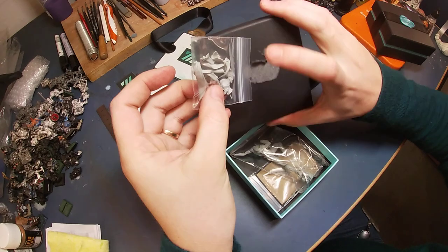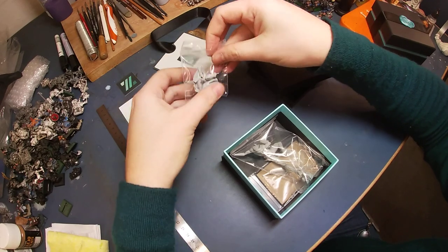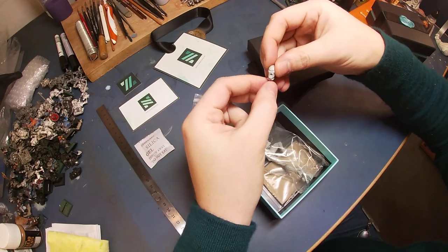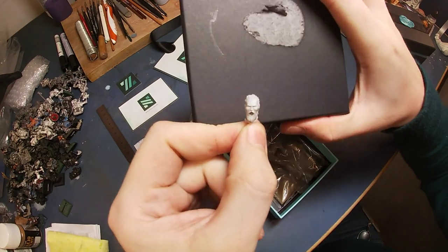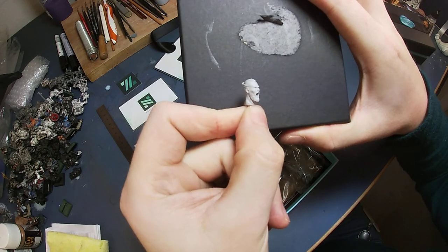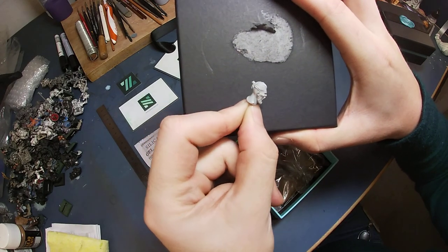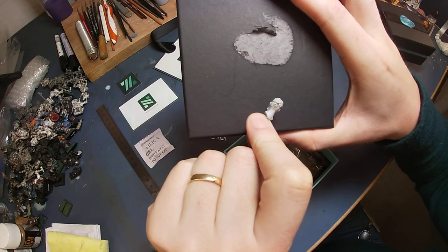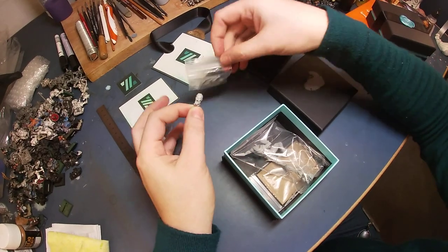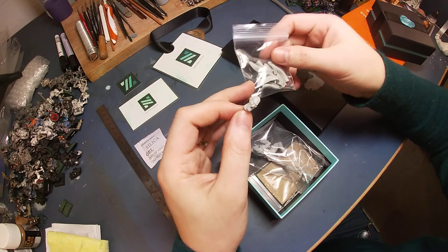Look at this face — that is one angry guy. The hair strands, everything. The bun, the ponytail thingy, it comes separately, it seems. Guess it's down here somewhere, or in the other box. This is going to be fiddly, but ultimately I'm pretty sure this is going to be amazing.